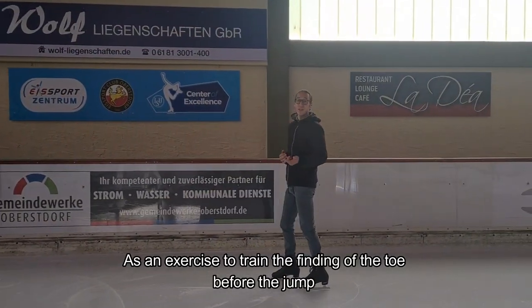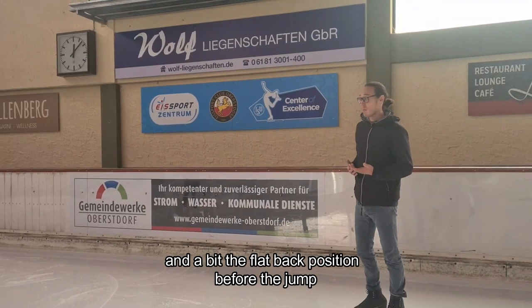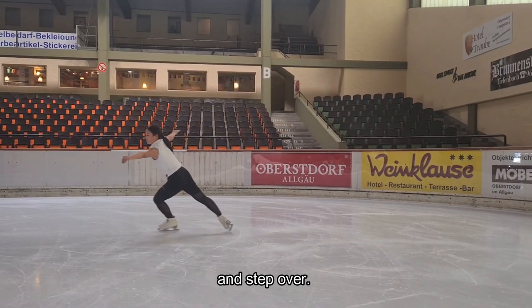As an exercise to train finding the toe before the jump and the flat back position, the skater can take the forward outside edge, find the toe, and step over.